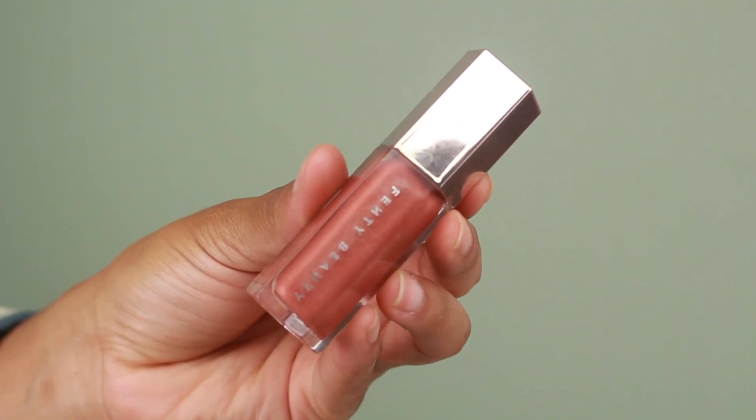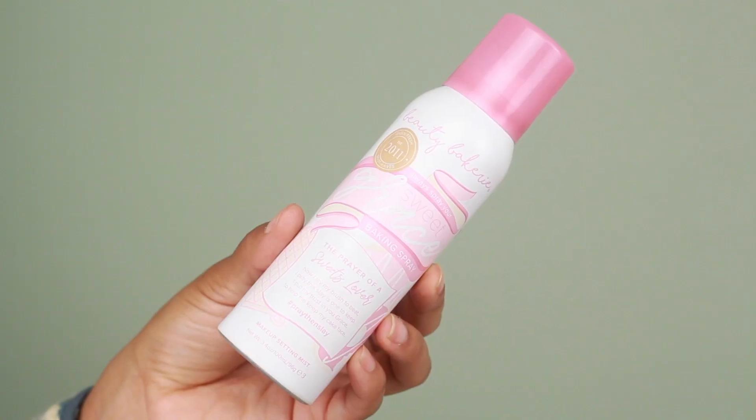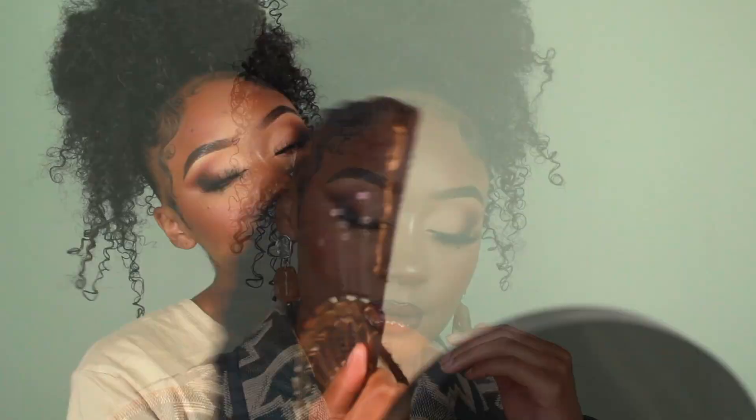Once I was done applying the lipstick I knew this lip needed the original Fenty Gloss Bomb, so I'm applying that next using the applicator — and ah, this lip is everything! I haven't gone this dark with a lip in a while but I'm loving it. Then to finish off the look I'm going in with the Beauty Bakery Sweet Grace Setting Spray. That pretty much completes this look — I really hope you enjoyed this tutorial! Don't forget to give it a thumbs up, subscribe, and check the description box for products and coupon codes.